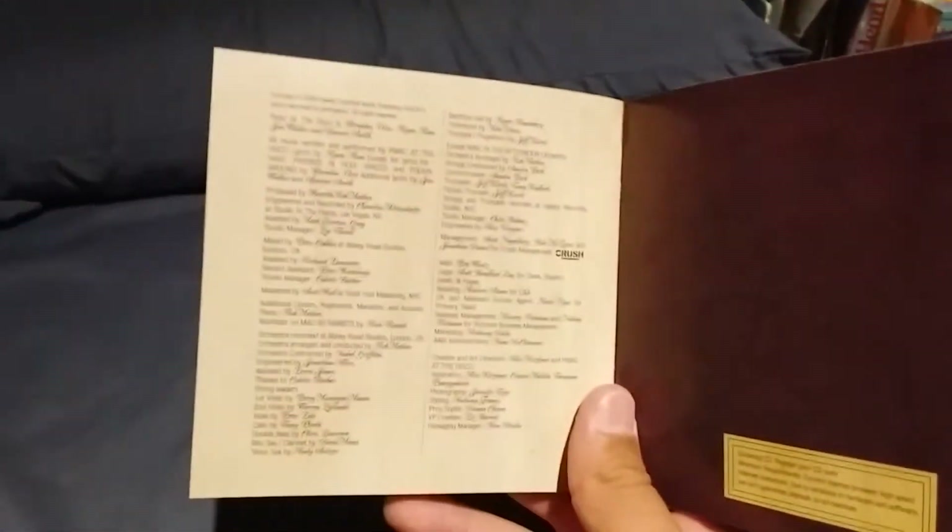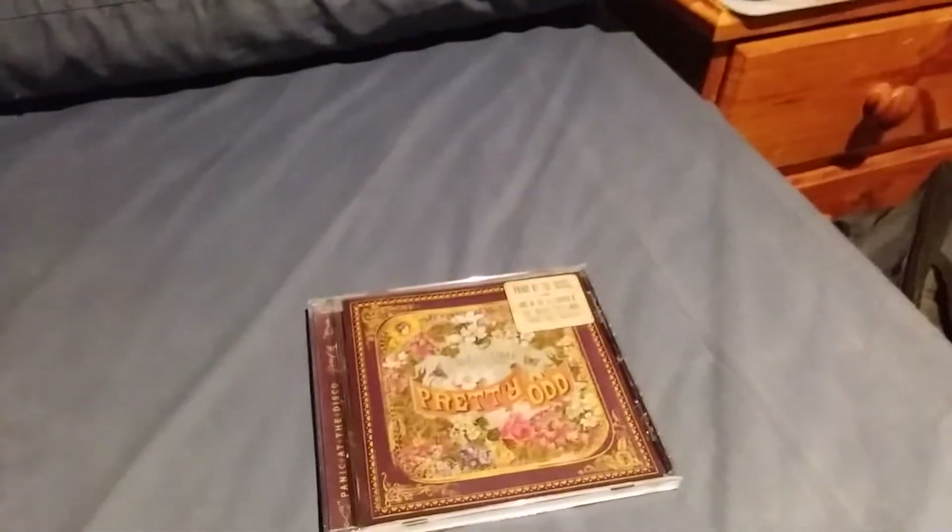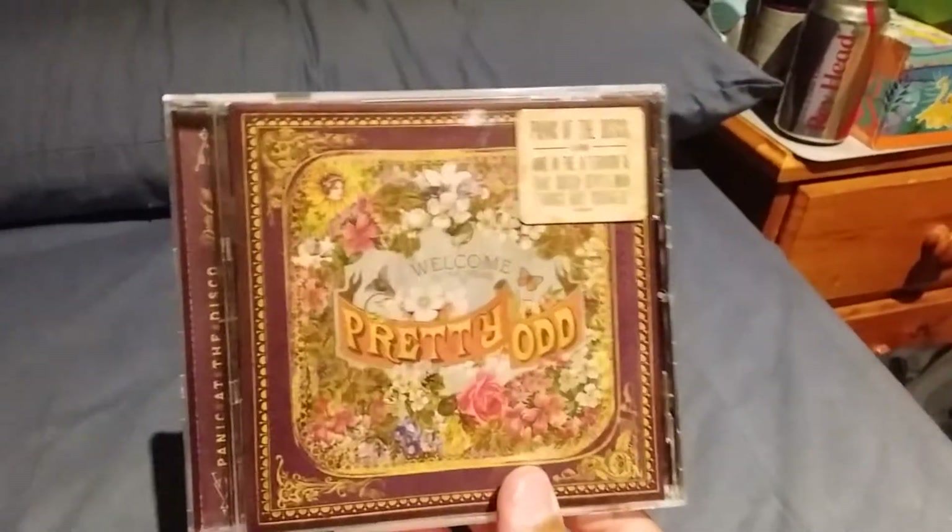Here are the credits for the entire album. And yeah, that was the little booklet. I'm now going to put this back in. That was the album, and now we overall have one album left to review. Let's review it now.